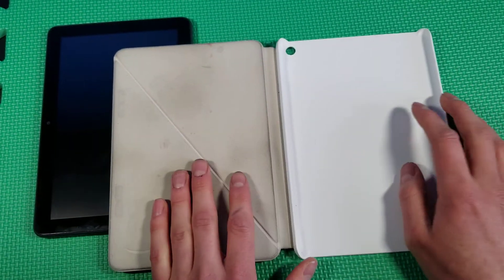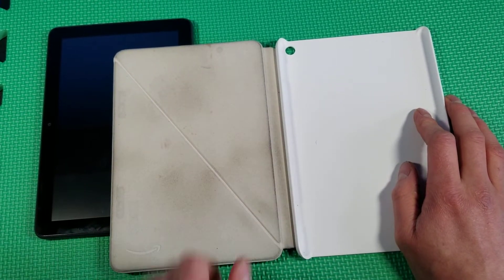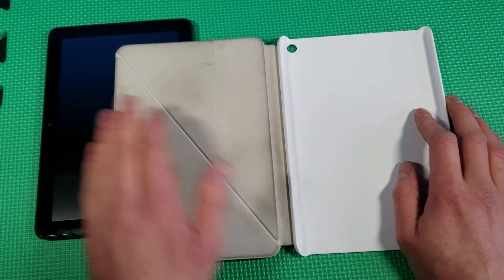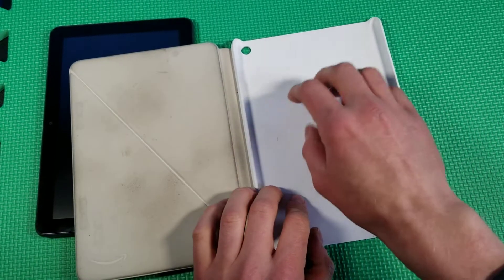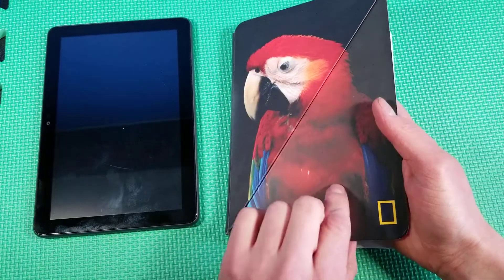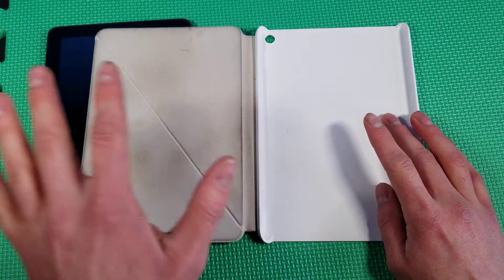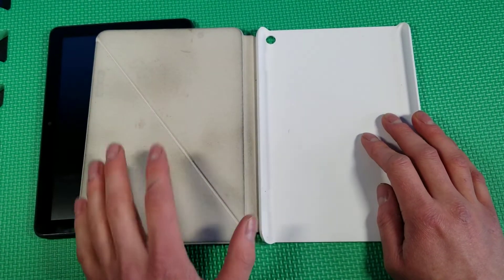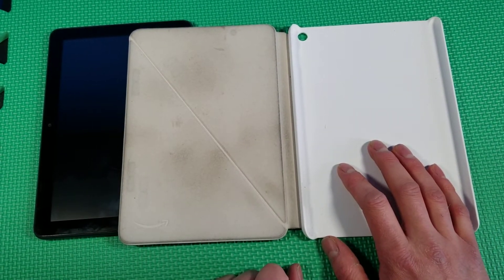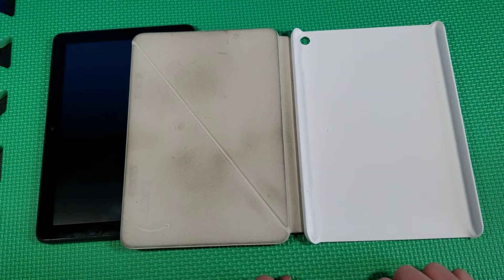The inside is where I have a little bit of issue — it got really dirty, as you can see, which is rather gross. It's like a nice felt material, soft so it doesn't scratch your screen. The back here is a softer material too. But because it's an off-white color, over the course of this year it has gotten quite nasty.